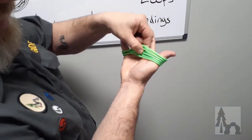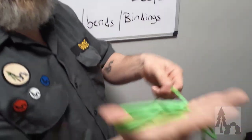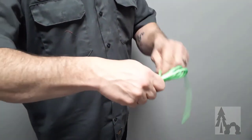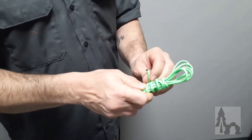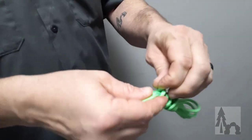By doing that, each of the lines just lies on the next without getting tangled. Leave about a foot of cord remaining, then take your thumb and finger out and, holding the cord, wrap the line around the gathered bundle.